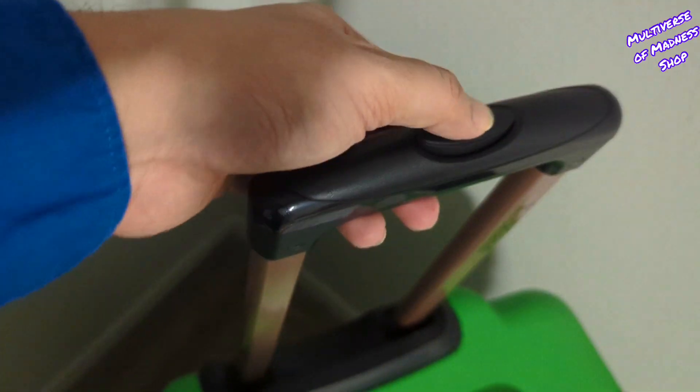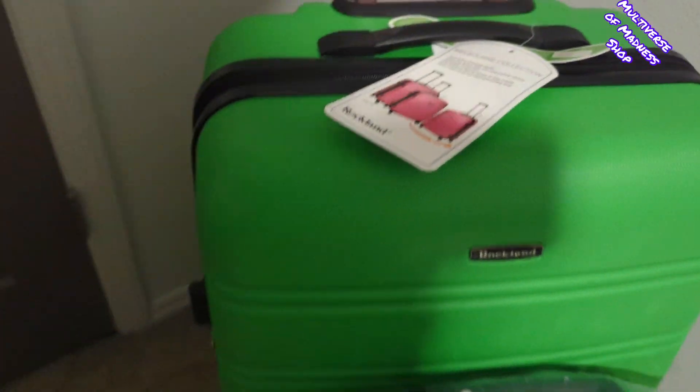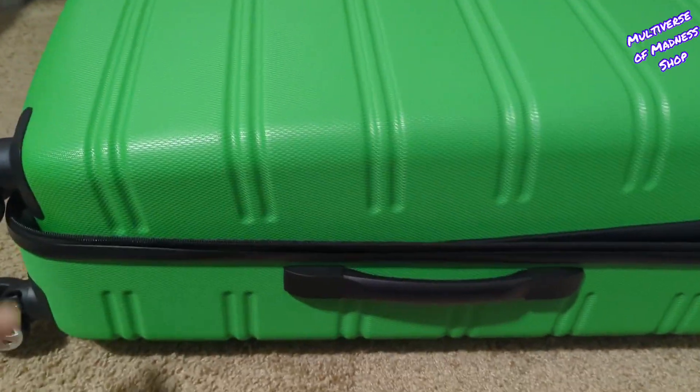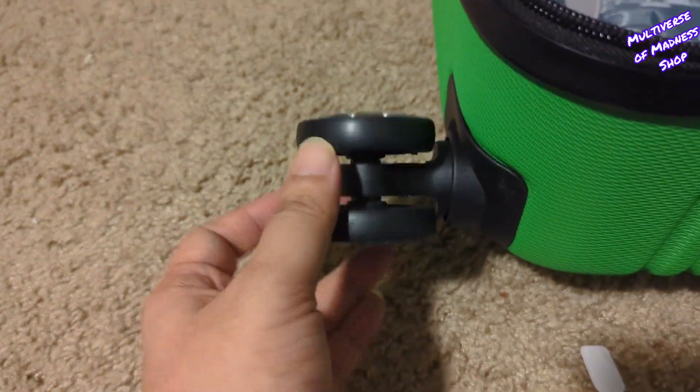It has a telescoping handle with a push button. If you open this up you can see the interior mesh and zipper pocket and elastic pocket, and you can pack for two to three persons and keep things separated with zipper closure to stash your personal belongings. In this small pouch you can pack smaller items like jewelry, makeup, toothpaste, toothbrush, or other easy-to-lose items.